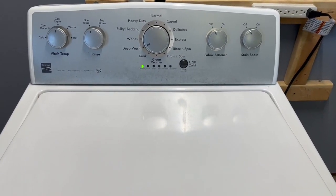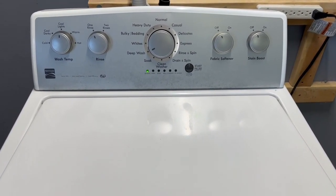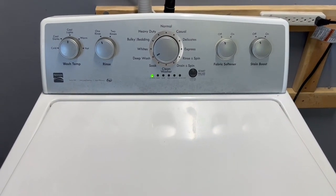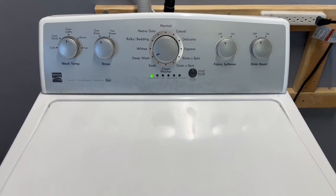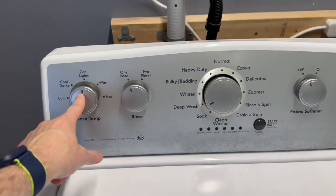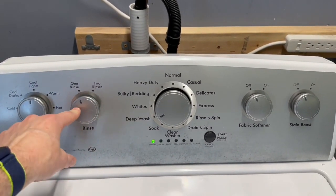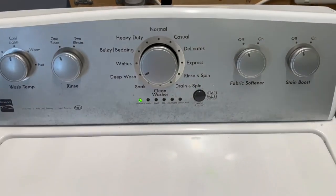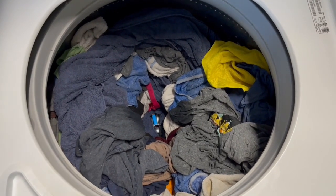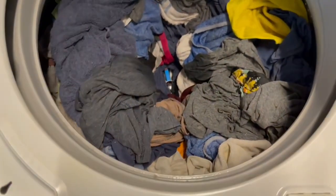Hey guys, today I have a Kenmore HE Series 500 washer and electric dryer matching set. Right now I've got the washer hooked up. We've set it on deep wash, turned some of the extra features off. Cool lights, which is like just below a warm setting. We're going to do one rinse and it's filled up pretty heavy — jeans, towels, jacket — that kind of load, filled just about to the top where you'd want to fill it.